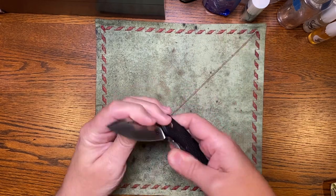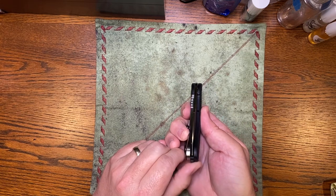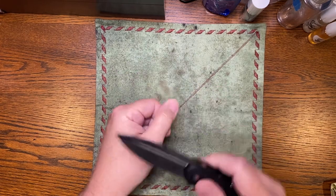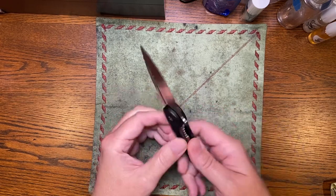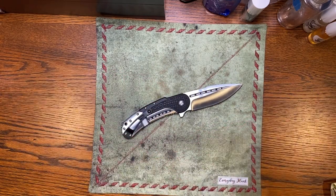Very nice. Fit and finish is really good. It's favoring the show side just a hair, but nothing worth talking about. She's hair-shaving sharp. In my opinion, at $120 that's a home run — Begg Knives Bodega budget version. Go check it out.